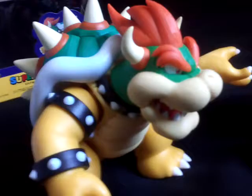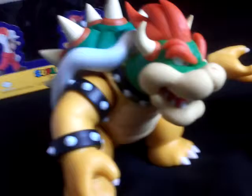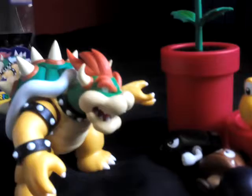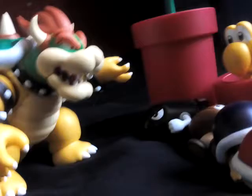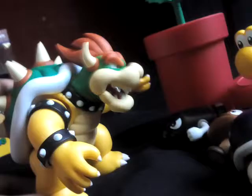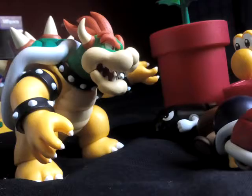That pretty much wraps it up for the Bowser figure review. If you want to see more, go ahead and slap that like button. I'm back and I'll be making more videos. For the stop motion thing, I need your opinion — do you want me to go all out and make a huge set for a story like Mario against Bowser, or just do simple things around the house like Super Mario Fables style? Tell me in the comments.